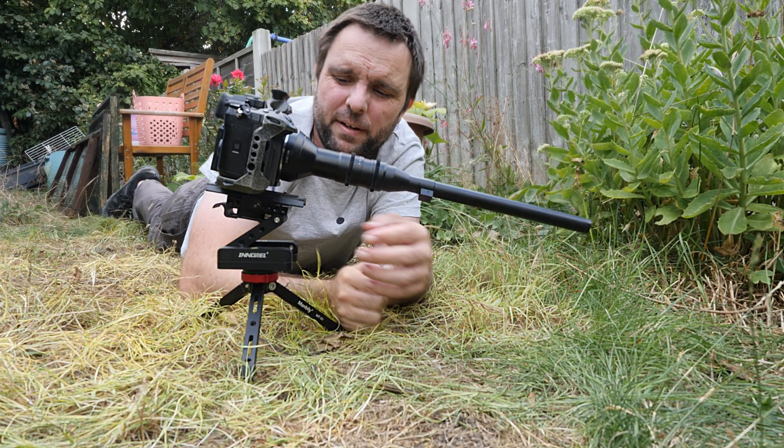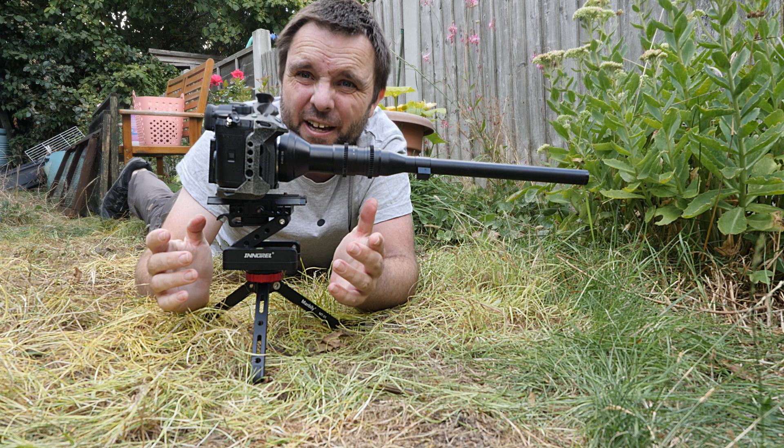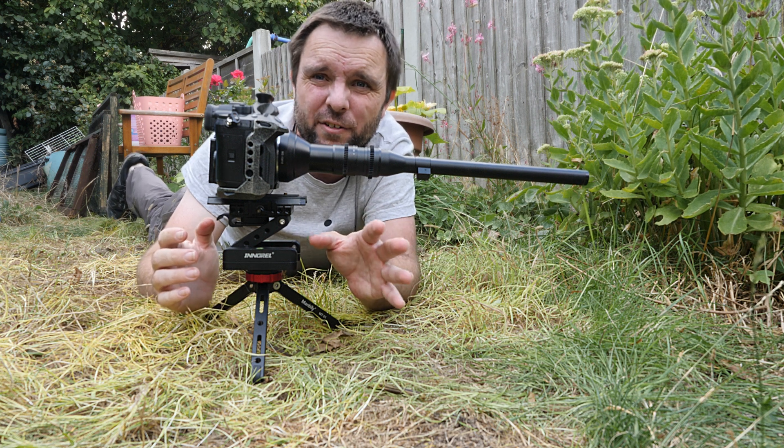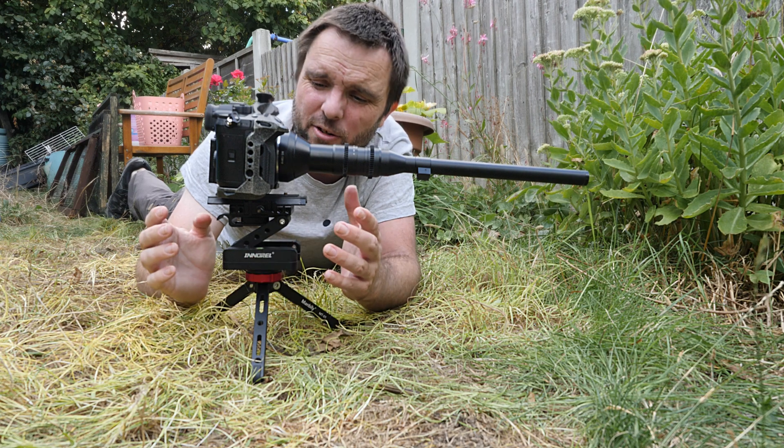There is a slight problem with this setup in that the screws sometimes need adjusting. If the tension is not high enough it will start to flop down, and you need an allen key — or one of those allen key screwdrivers — to do that, which is not so great when you're in the field. It's a bit annoying, but it's doable.